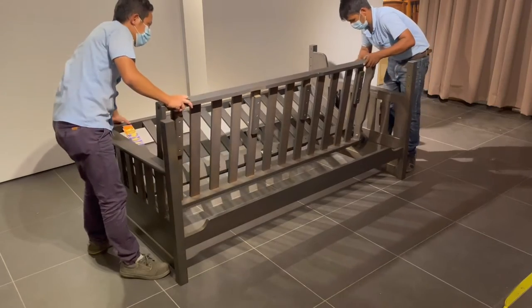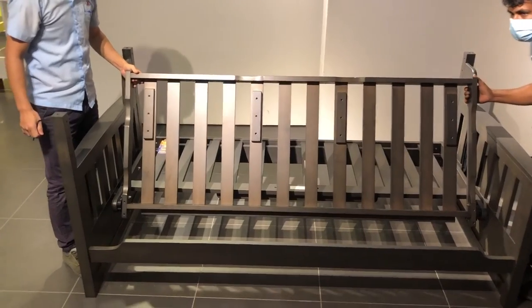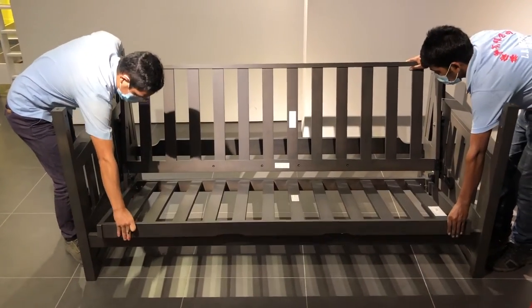Lower the seat and push it right over the snap point, just like that.